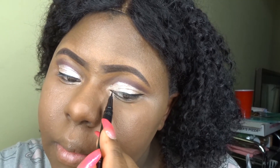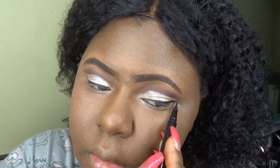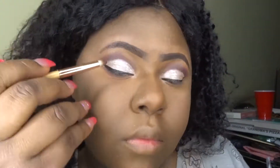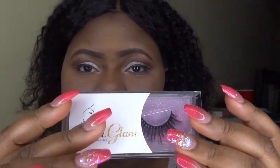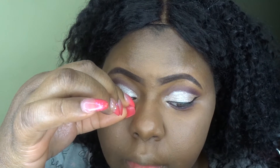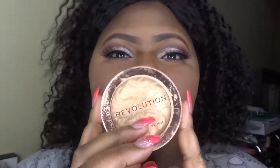I'm just doing the other side. Now I'm adding some shadow underneath on my waterline. These are my lashes that I sell on my website — I'll put the link below. I'm applying them without a tweezer this time — first time doing that — and it worked out! I'm also using Makeup Revolution highlighter underneath my eyebrows and then on my cheeks.